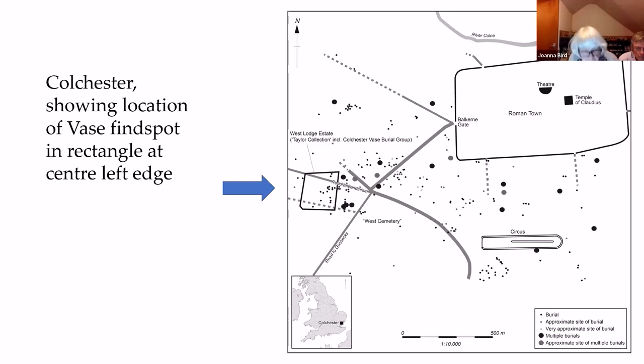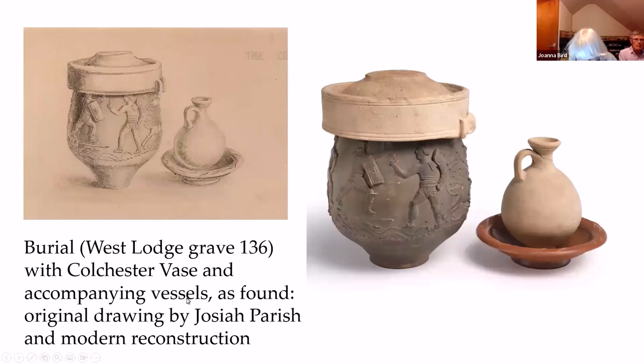The vase was covered with a small, locally made mortarium and accompanied by a small, locally made flagon standing in a Samian dish of Form Dragendorff 36. The original drawing by Josiah Parish is rather nice, and they've arranged the pots for the photograph in exactly the same position as he drew them.